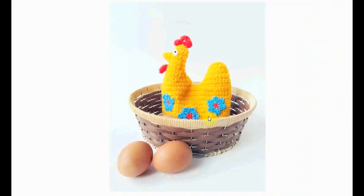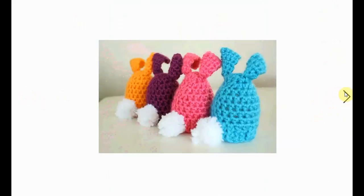Now this one is very cute and funky — it's a little bigger and can cozy up a lot of eggs. You have this fierce chicken defending your eggs. Very nice.